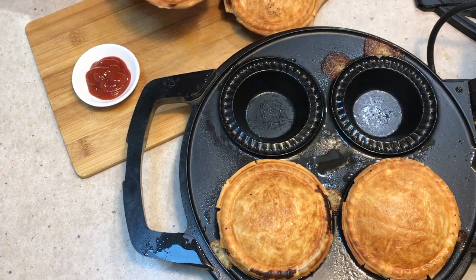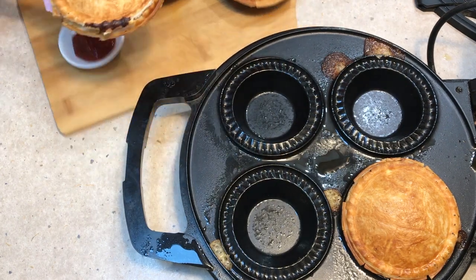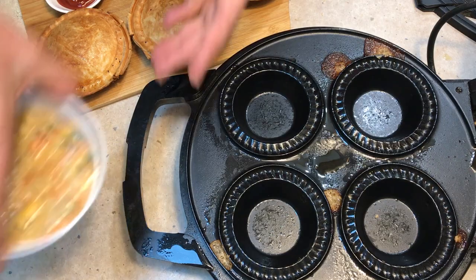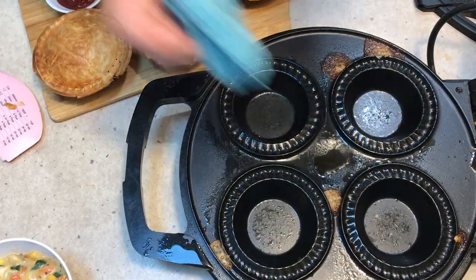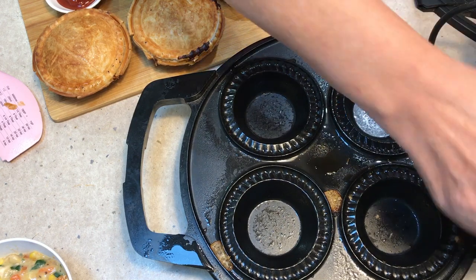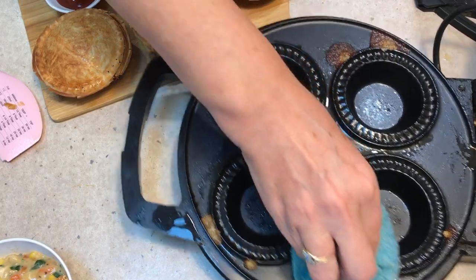Don't try to eat them straight away, because they are so hot you'll end up in the burns unit at the hospital with third-degree burns in your mouth. But this is just so easy to make and so delicious. There's enough filling here for two more pies, and the pie maker just wipes clean with a damp cloth — just be careful that the moisture in the cloth doesn't heat up and burn you.